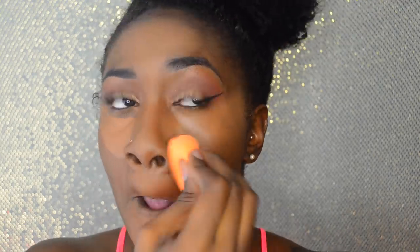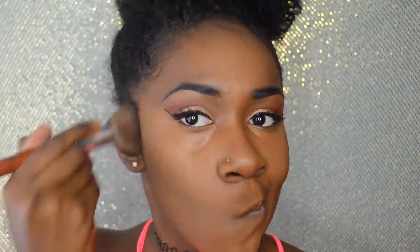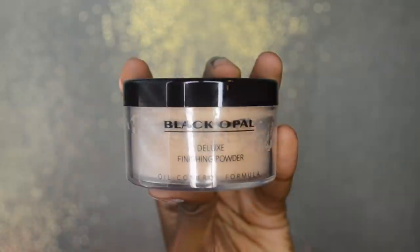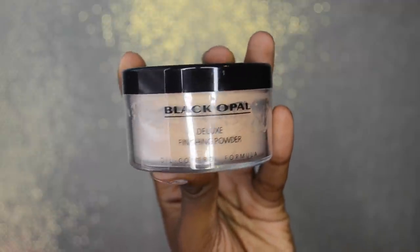When you blend out the concealer underneath your eyes, make sure you are looking up because some people have folds underneath their eyes and you want to blend those out to avoid creasing. Also avoid keeping the concealer too close to your eye — bring it down so it's close enough but not too close. Now I'm going back in with the flat top kabuki brush to blend out any harsh lines from the concealer, using the little bit of foundation left on it to keep everything seamless.